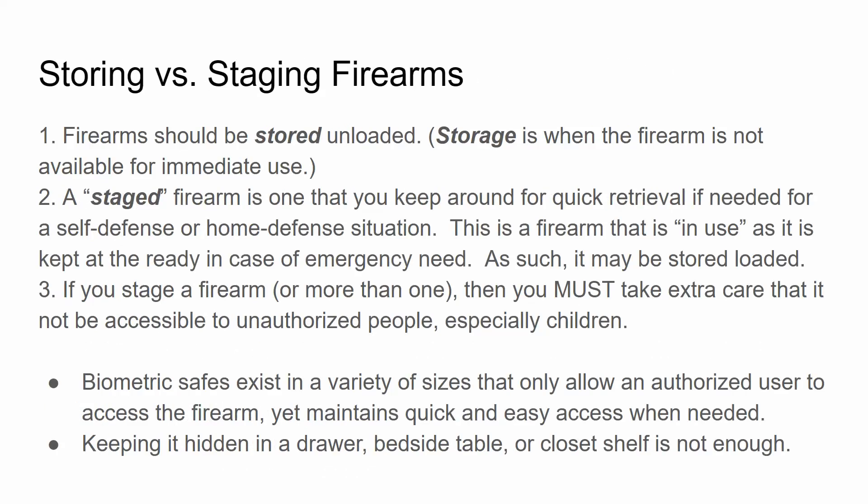Storing versus staging: firearms should be stored unloaded, and storage is when the firearm is not available for immediate use. A staged firearm is one you keep for quick retrieval if needed for self-defense or home defense — it is in use as it is kept at the ready in case of emergency, so it may be stored loaded. If you stage a firearm, you must take extra care that it's not accessible to unauthorized persons, including children. Biometric safes exist in a variety of sizes that allow only an authorized user to access the firearm, yet maintain quick and easy access when needed. Keeping it hidden in a drawer, bedside table, or closet shelf is not enough.